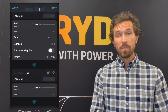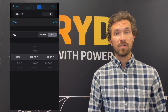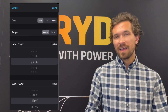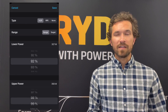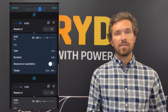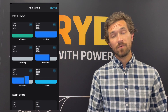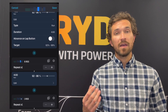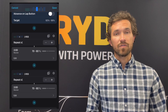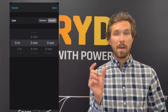Then we will do a four-minute repeat at 92 to 96 percent of your auto CP — a little bit higher intensity. That two-minute recovery should have gotten you nice and recovered. We'll take another two-minute recovery and then do a three-minute repeat at 96 to 100 percent of your Stride auto CP.